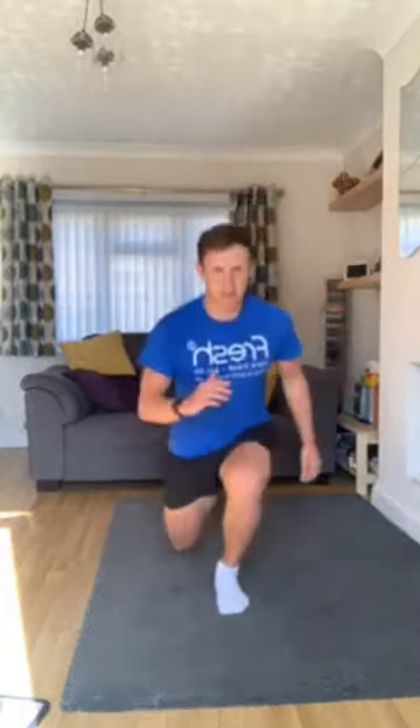Hold it there, change the leg over, get set, and let's go. So other leg out, power up. Go at your pace for this. Smash your knee through, hit the hand. Look at how high my knee comes — that's where I want you to be, past your hip. Keep your balance the whole time, keep that core engaged. Keep it going — two, one.